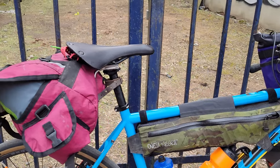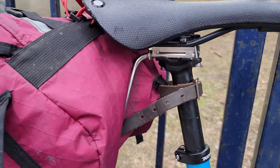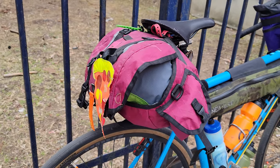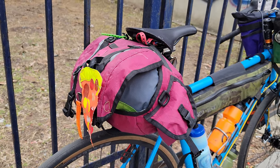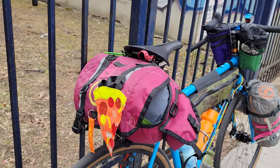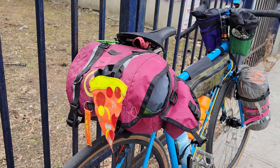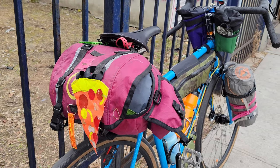Working towards the back, I have an Erlin rack — kind of hard to see it there. And then a Swift Zeitgeist bag, kind of a version one from a few years ago. It's not really packed up well yet, still working on that. I've also got a safety light on the back.